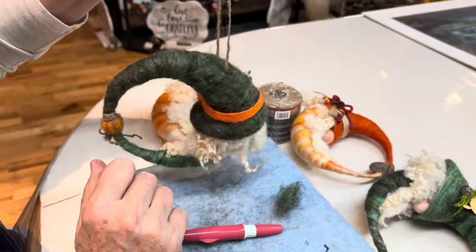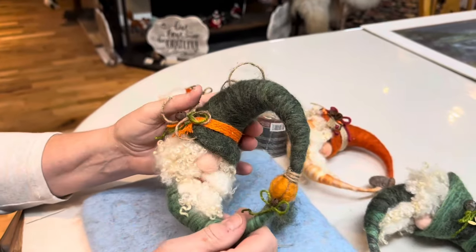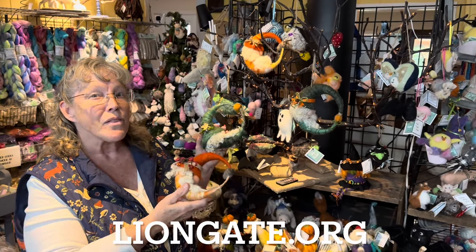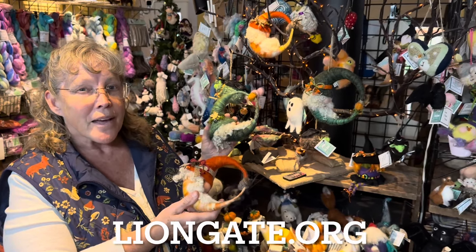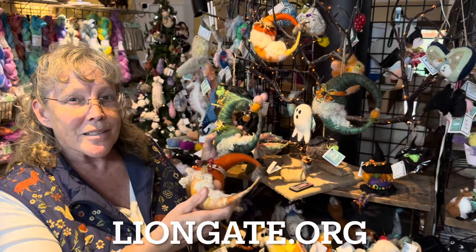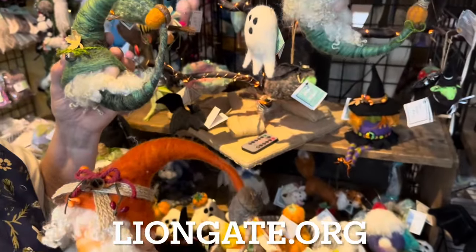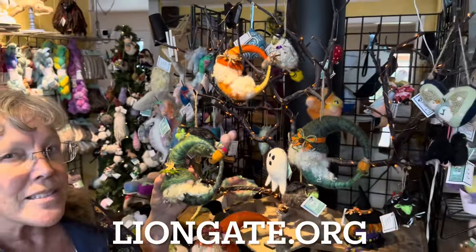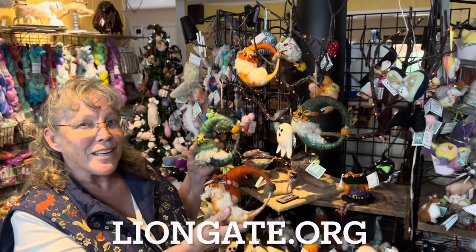Thanks for joining me today as we felted our harvest gnomes. I love to see how yours come out — make sure you post them on the Lion Gate Farm Southern Oregon Felting group. Click like, it really helps us out, and make sure you subscribe. We'll be back next week — we're getting into the holiday spirit so we might see lots of Santa hats. If you need supplies, there's a list down there and just head over to the liongate.org farm store; they should have most everything you need. See you next time!